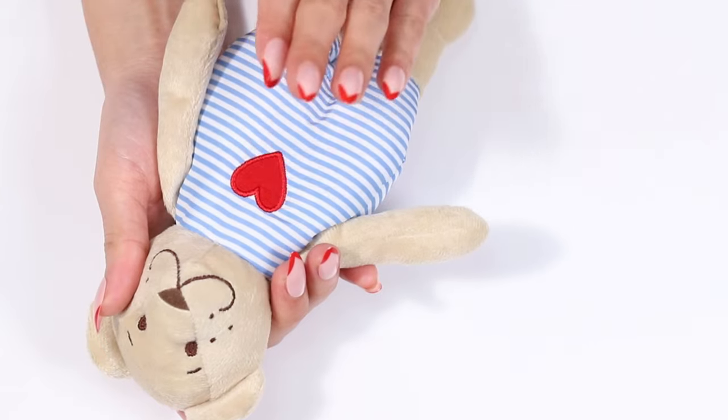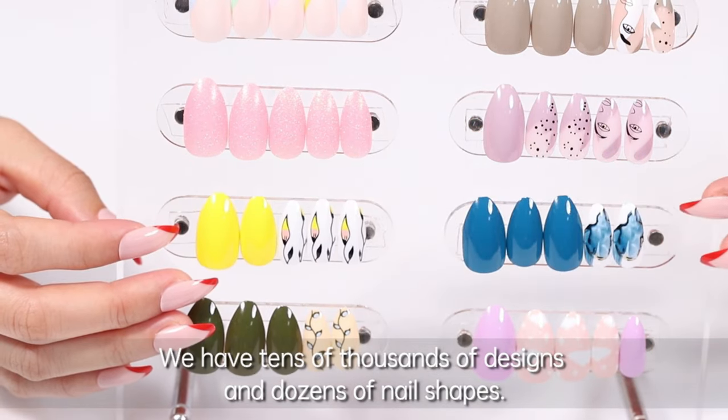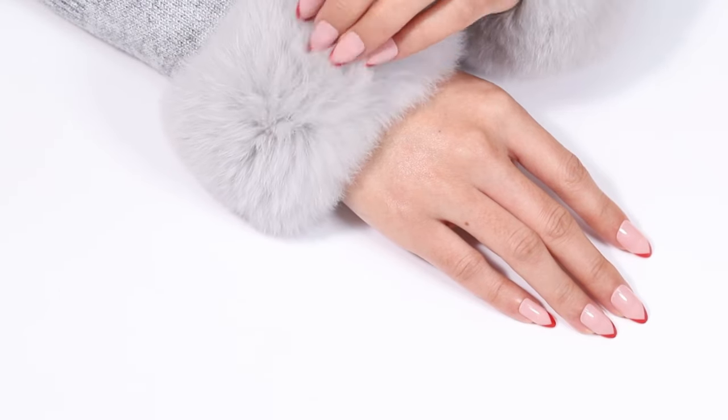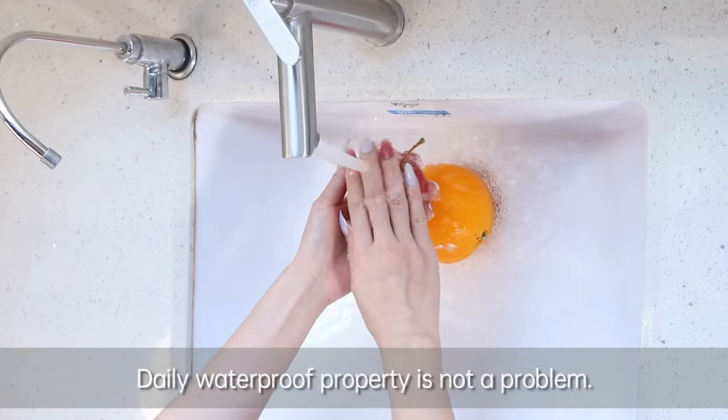We have tens of thousands of designs and dozens of nail shapes. Daily waterproof property is not a problem.